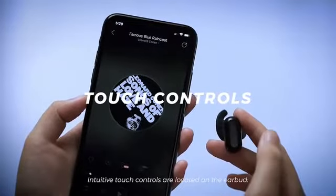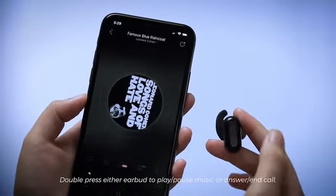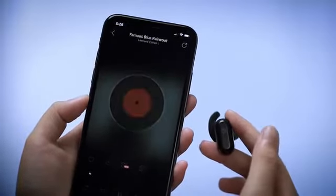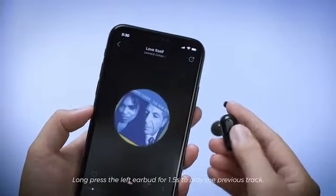Intuitive touch controls are located on the earbud. Double-press either earbud to play or pause music, or answer a call. Long-press the right earbud for 1.5 seconds to play the next track. Long-press the left earbud for 1.5 seconds to play the previous track.